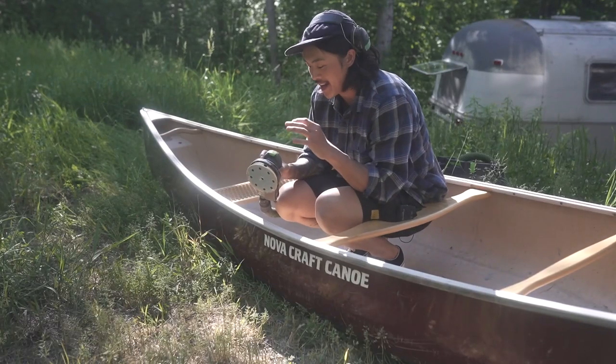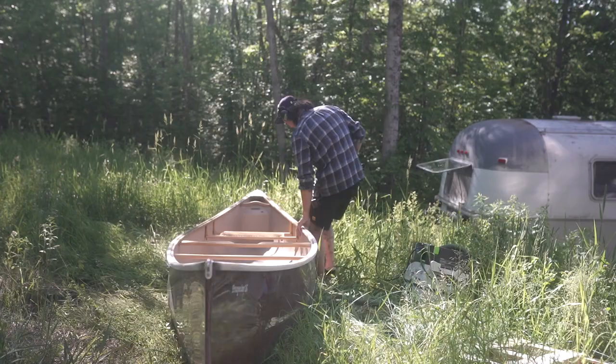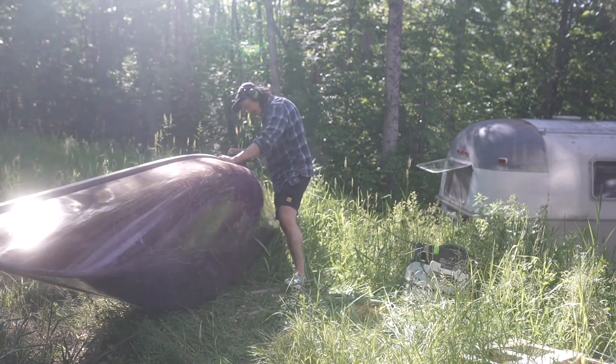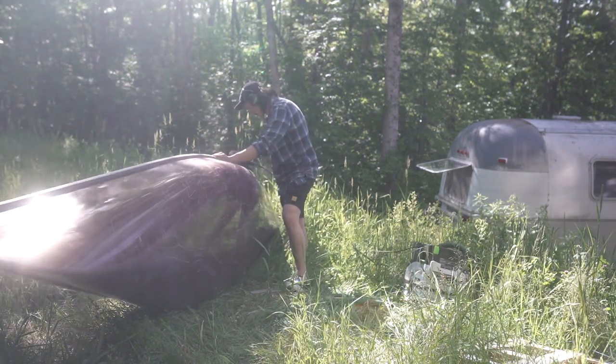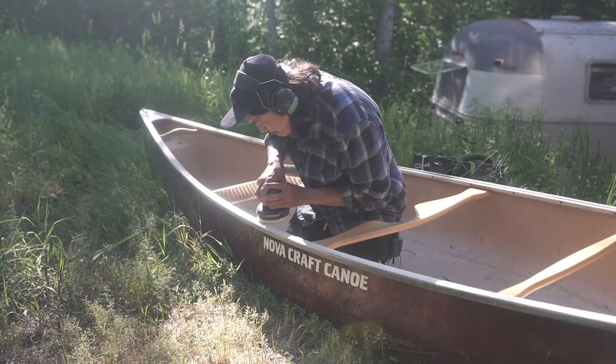Another great way to sand is with a palm sander. This will work much faster than sanding by hand. It really is only for the flat surfaces — you'll still have to go through the cracks and crevices after the fact with a small piece of sandpaper by hand, but it certainly makes the flat parts a much quicker job.